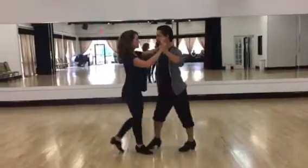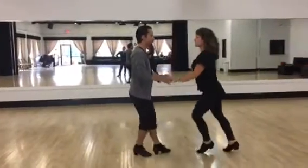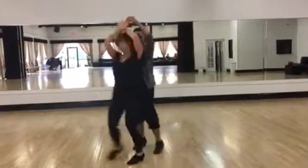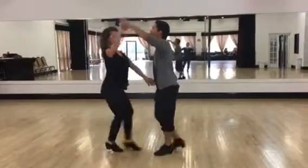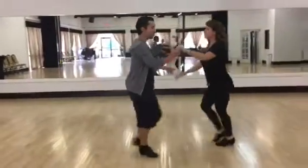This is B. Crossbody lead, two hands down, two hands up, pass through, time step, hammer lock, pass through.